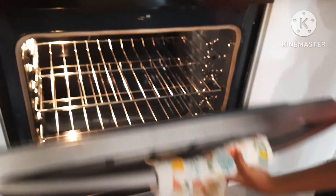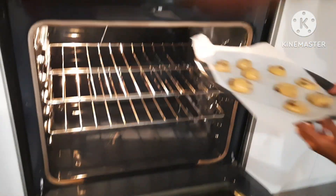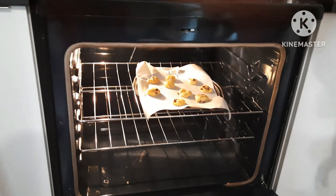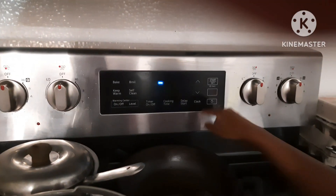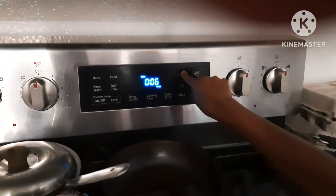Open up the oven and release the tray to the side. Now close it up. It's going to bake for about 12 minutes.